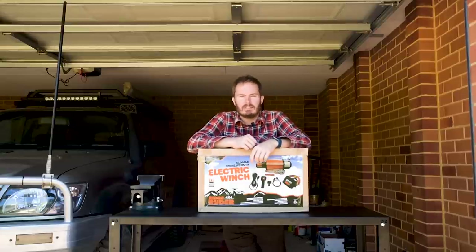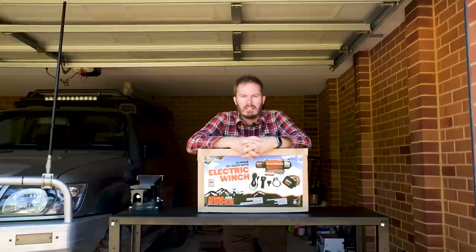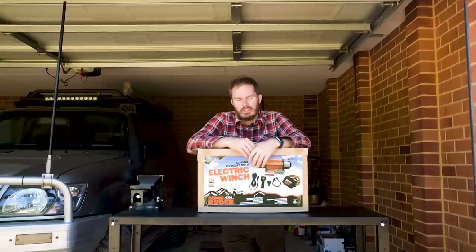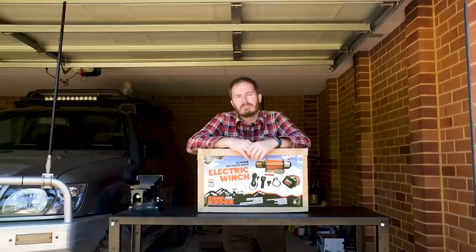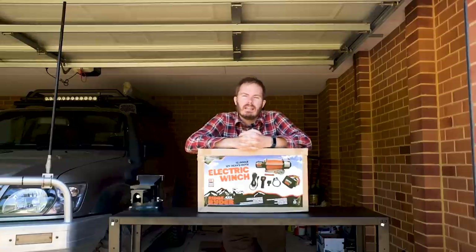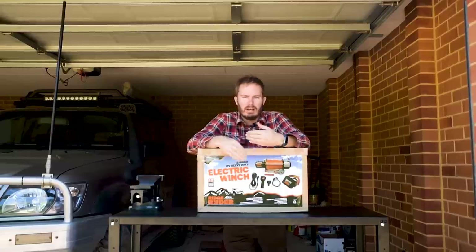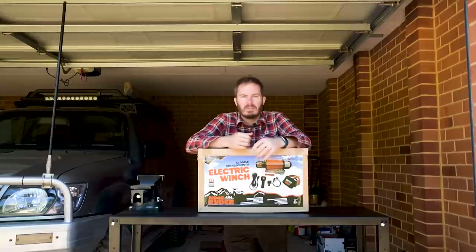I was pretty impressed with it. I said to Supercheap, do you want to supply one for the video? They said yeah, happy days for both of us. So what made me choose synthetic over wire? There are two reasons really. The first one is weight — trying to save a little bit of weight, and the whole winch with wire combo probably weighs twice what this does. The wire is a very heavy component.